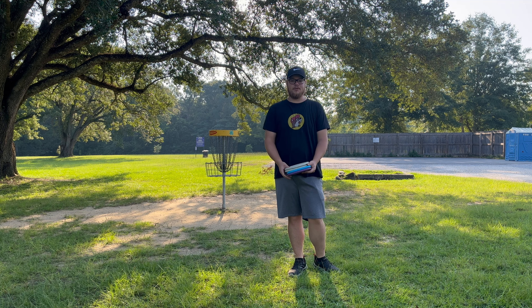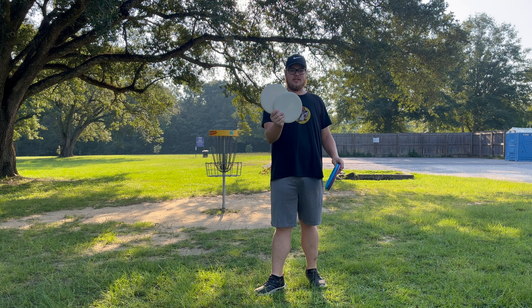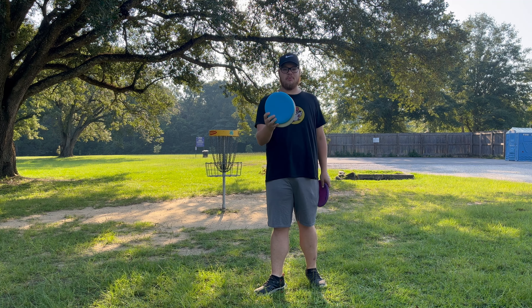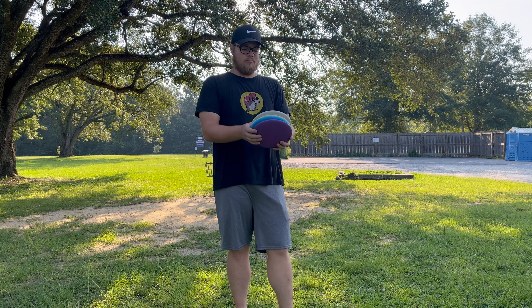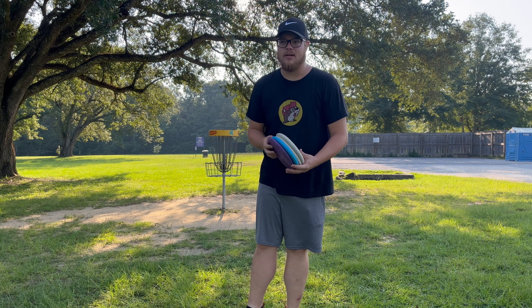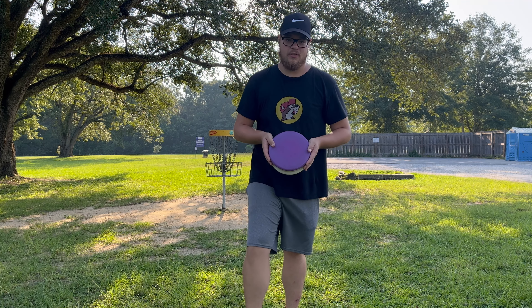What's going on guys, today we're gonna be doing a review of the Trash Panda disc. I've got the putter plastic inner cores as well as the premium plastic inner core, and we got the premium plastic dune here. We're gonna be doing a few holes out at 4H in Pensacola, Florida, and we're gonna check these boys out. Let's see how they do.